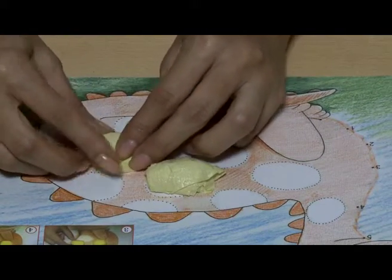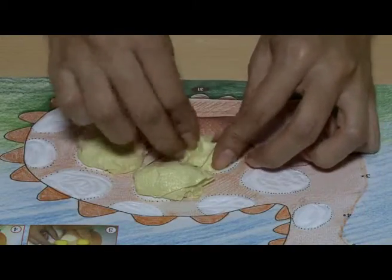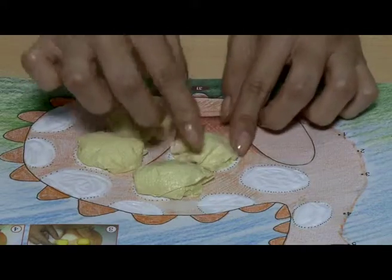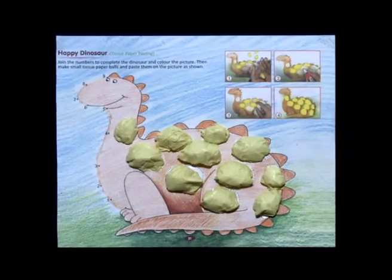Place a ball on the glued part and press lightly. Repeat with the other parts. Your tissue paper pasting is ready.